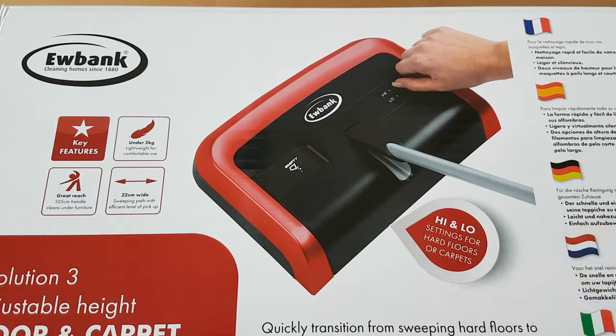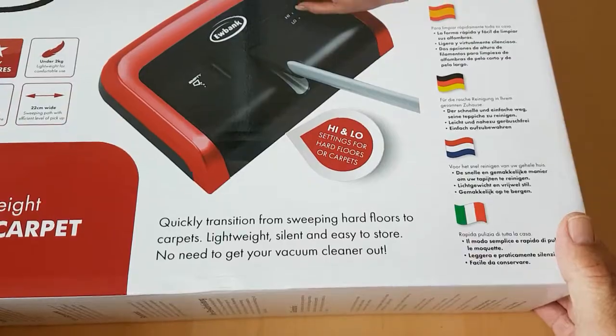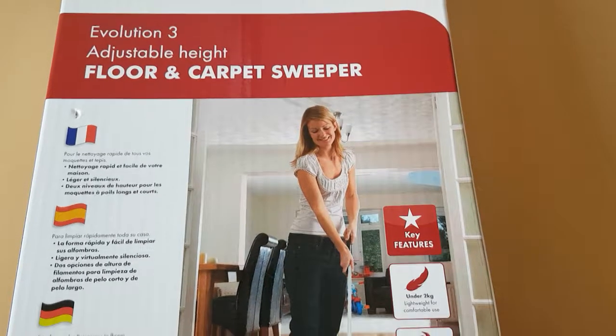This one is a much bigger version than the one I'm going to show you in a minute. In comparison, you can see there — I'll just turn it over and those are the details they give you on the back.